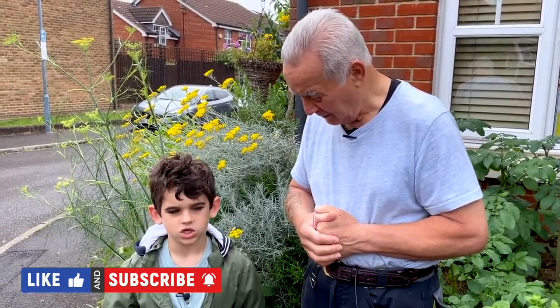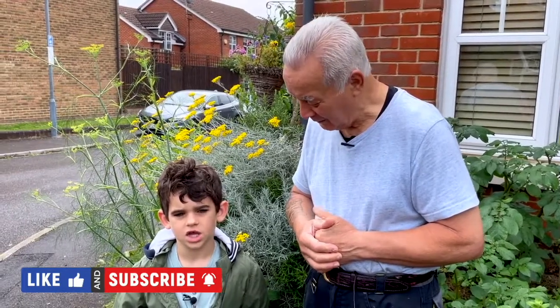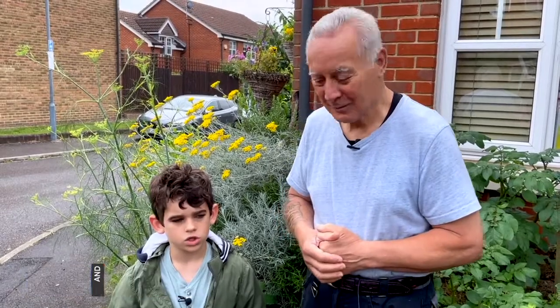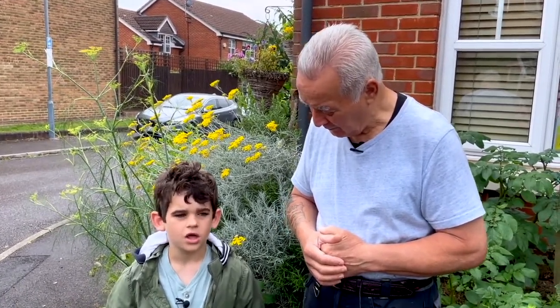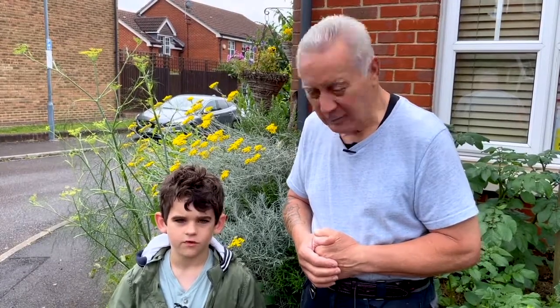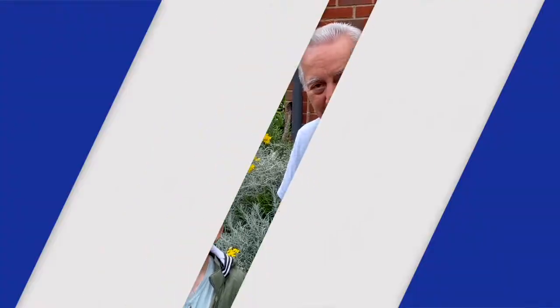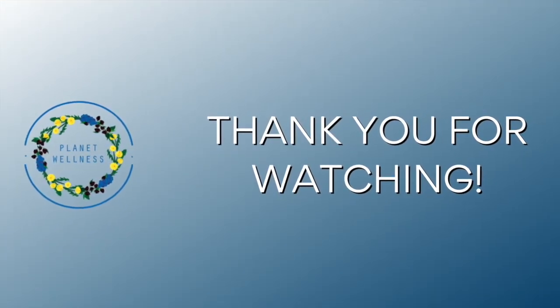You'll get notifications for when we do more videos on Tuesdays, Thursdays, and Saturdays on Planet Wellness. Fantastic — and once you've subscribed, you'll get notifications for when we do more videos on Planet Wellness. Well done, Harrison. Well done!